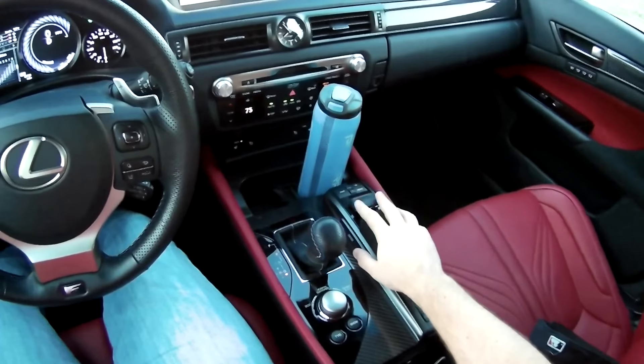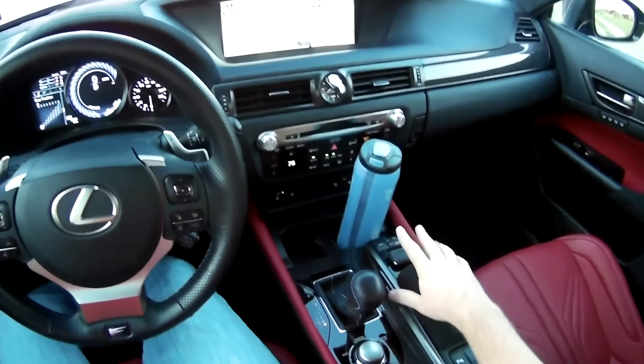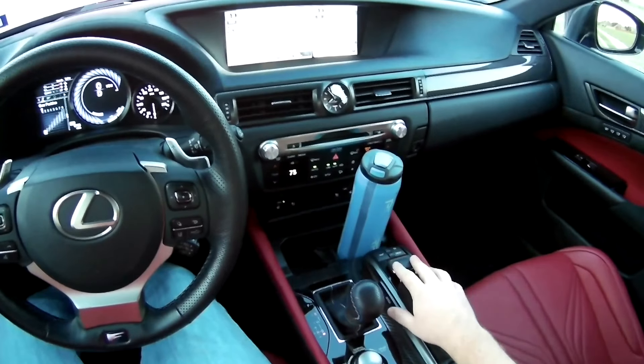The only complaint that a lot of people will have is this scrolling pad here. I do prefer the actual touch pad from Lexus instead of this mouse pad, but once you get used to it, it's not bad at all. You get a really big 12.3-inch screen, which is nice — you can have split screen or see everything you want.